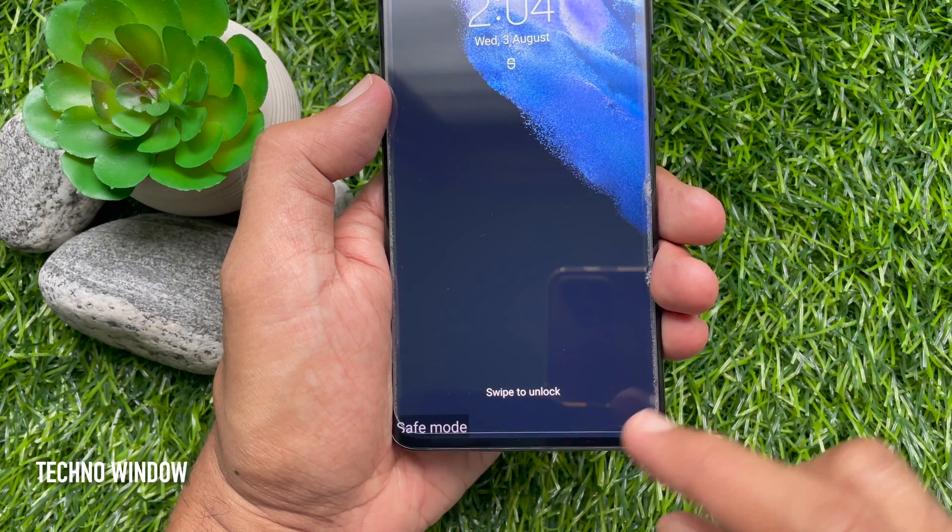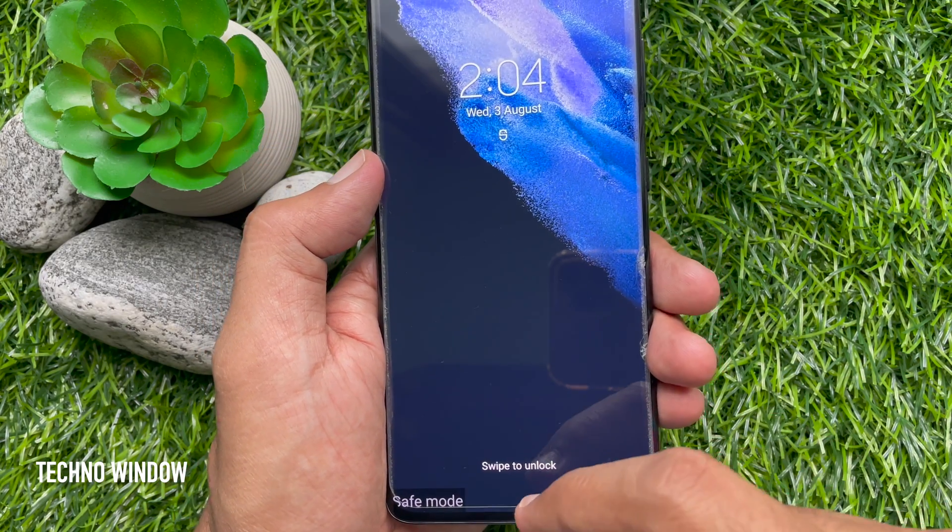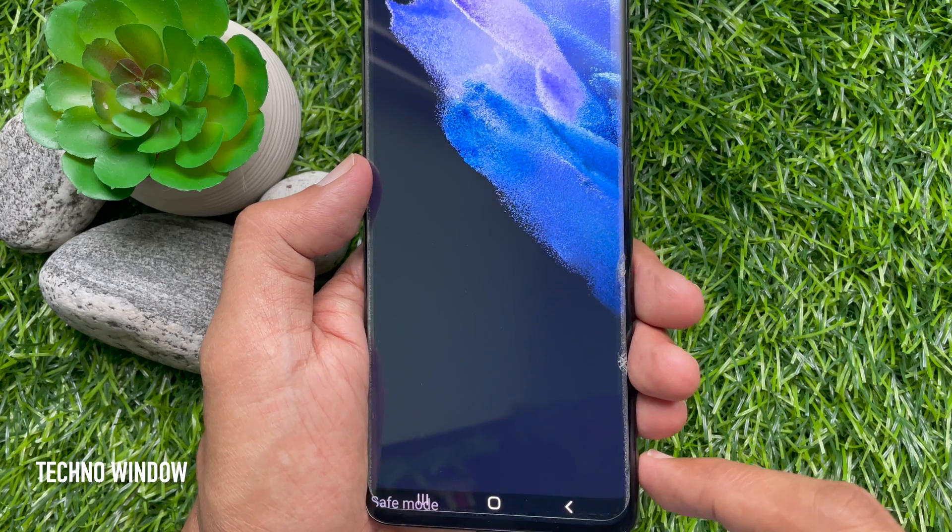So these are the steps to boot into safe mode on Samsung Galaxy S21 Ultra 5G.